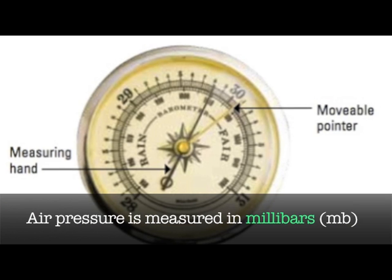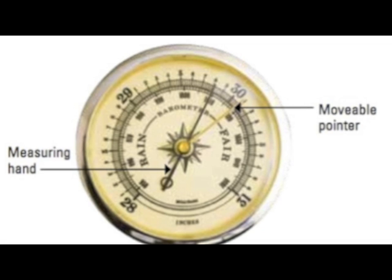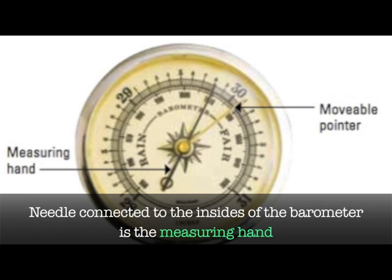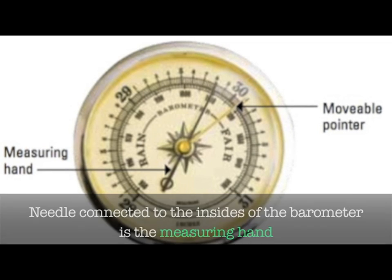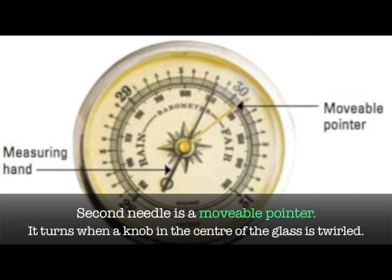Air pressure is measured in millibars. The needle connected to the inside of the barometer is the measuring hand. The second needle is a movable pointer.